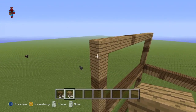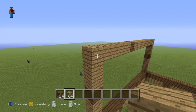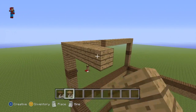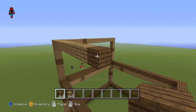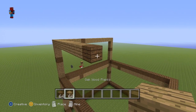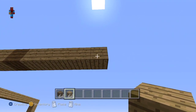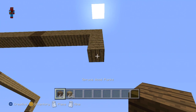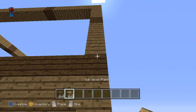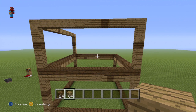Coming over to the right-hand side now, starting from this corner block, do nine oak wood planks: 1 through 9. Then do one spruce wood plank. Then go to the right of it by five with your oak wood planks: 1, 2, 3, 4, 5. Then go down from that fifth block by two: 1, 2. Do one spruce wood plank, and then connect that spruce wood plank down to that layer of spruce wood planks. Absolutely identical to the side that we've just done.